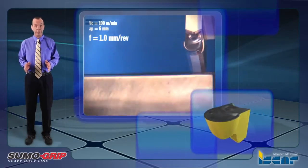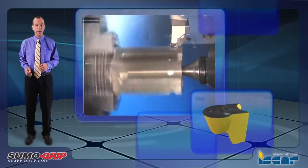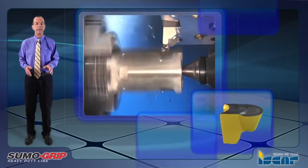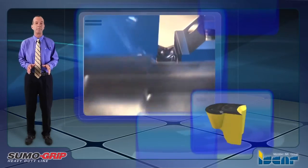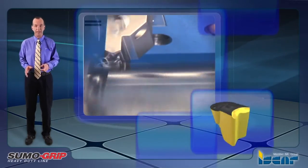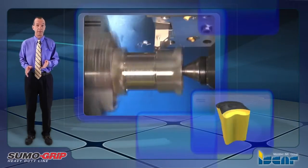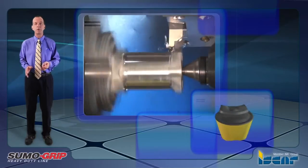The unique tangential clamping system provides excellent resistance to side forces. The very strong insert design enables side turning and feed rates of up to 1.0 millimeter per revolution. The Tag B is a much more durable insert compared to RCMT round ISO standard inserts that feature similar radius values.